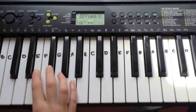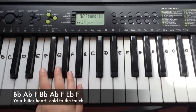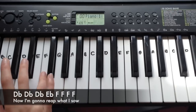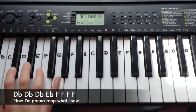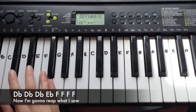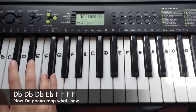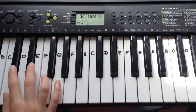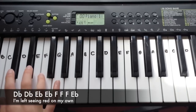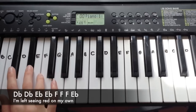The third line is the exact same as the first line. The next line is: Db, Db, Db, Eb, and then four Fs. And the final line is very similar — it's Db, Db, Eb, Eb, F, F, F, Eb.